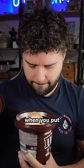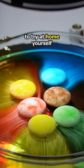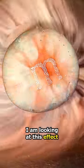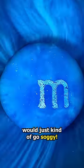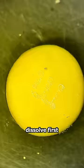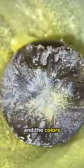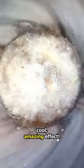Something strange happens when you put an M&M in some water. This is a very cool experiment to try at home yourself, and I am looking at this effect under a microscope. I initially thought the M&M would just kind of go soggy, but I was surprised to actually see the shell of the M&M dissolve first. The sugars and the colors leach out into the water and it creates this super cool amazing effect.